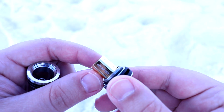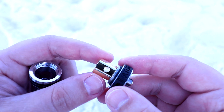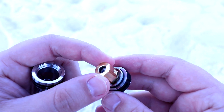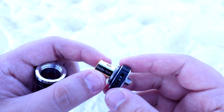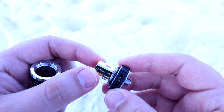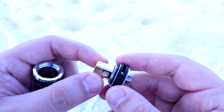And here is your G Clapton coil. As you can see it's going to wick consistently because it's got those big juice holes. This coil is the G Clapton coil so it is claptonized and wired. It's a 0.5 ohm coil which allows you to range from 25 to 45 watts. And this coil is 24 karat gold.